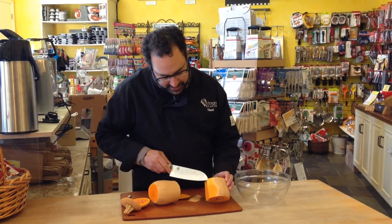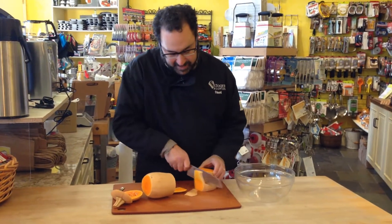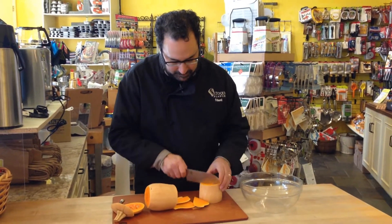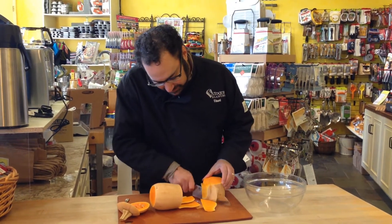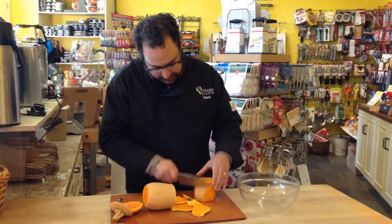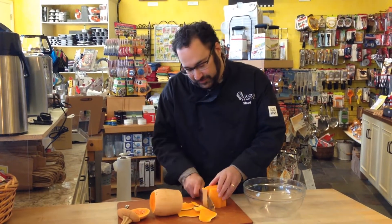It's still a little fibrous, so you want to make sure to get beyond that part when you're cutting through the skin. Just go around with a knife and try to follow the curvature. If you get some of that fibrous part, just keep cutting it. And as always, you want to keep your fingers out of the way of the hand that you're using to hold it.